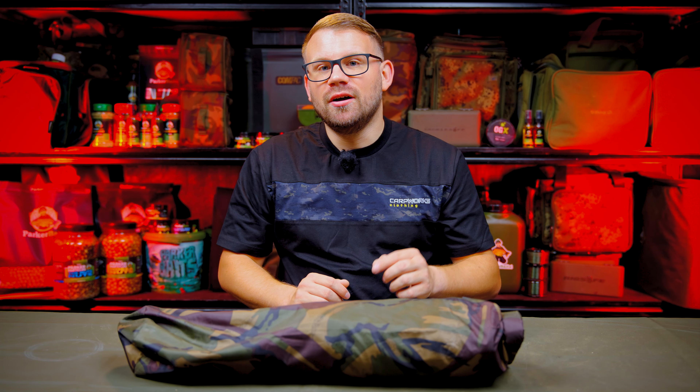This is the first product from Carper Tackle — I've been sent this product, I haven't paid for it. This is an honest and open review; Carper Tackle haven't seen this video or added any input into it before uploading. I wouldn't review anything on my channel that I wasn't willing to use in my own carp fishing, and I tell you what — this is an absolutely fantastic product.